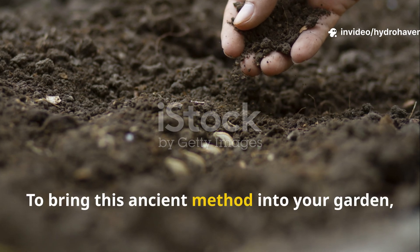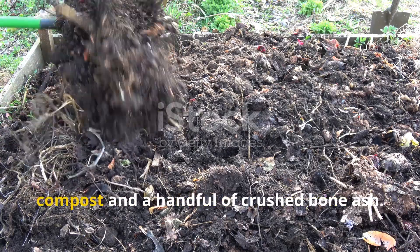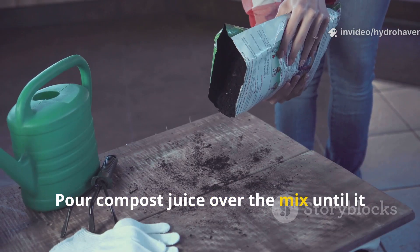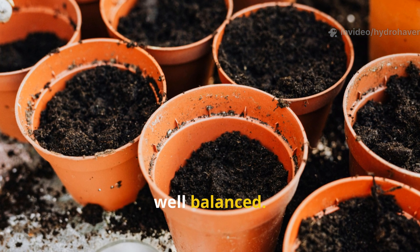To bring this ancient method into your garden, start by layering in a raised bed or trench. Mix one part biochar with one part compost and a handful of crushed bone ash. Pour compost juice over the mix until it is damp but not soggy. Let it rest for a few days, or plant directly into it if the mix is well balanced.